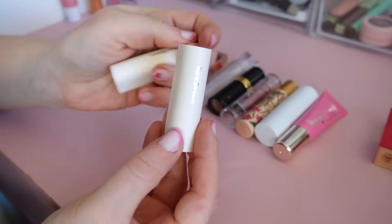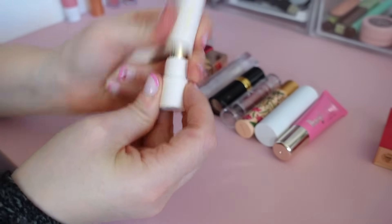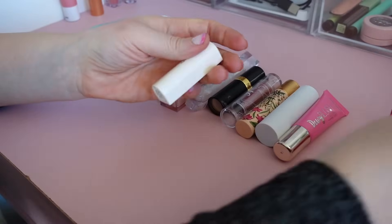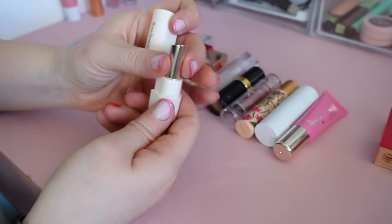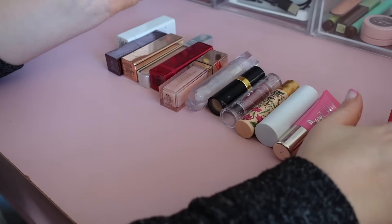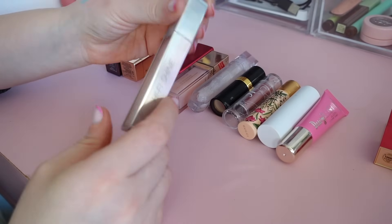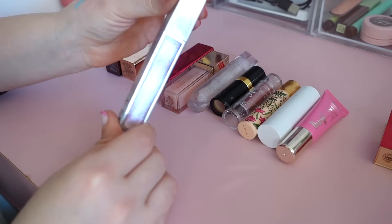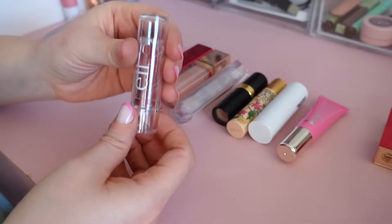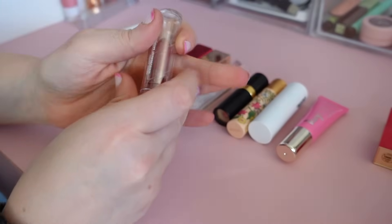Next I have these two little cuties by Rare Beauty — we have the shade Thankful and Support. I really like the more tinted ones — they give a nice hydrating feel and great pigmentation with a lip liner. Keeping them. I also have another by Colourpop — it's pretty but I haven't used it in a long time, it's called SPL — I'm sure it'll be stunning on lips but I'm gonna declutter that. I also have this one by e.l.f. which I'm gonna keep — it's a beautiful red, so underrated. Look at that — it's so good. Keeping.